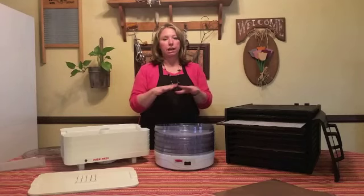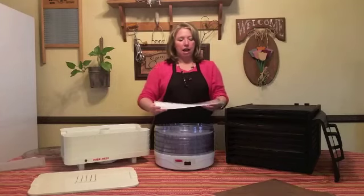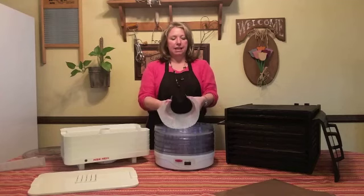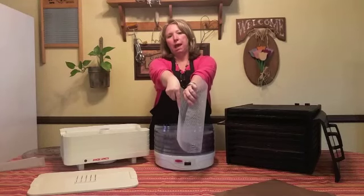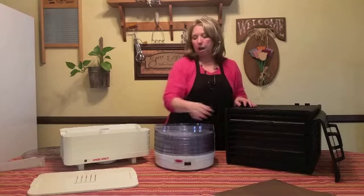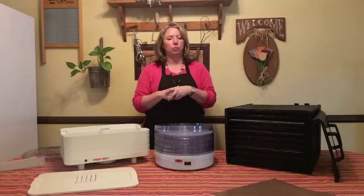You really need to be able to vary the temperature depending on what you're dehydrating, to give it the best chance of drying correctly and in the right amount of time without burning or overcooking. One thing I like about the flex sheets is that when the food is done, I can just pick them up off the tray, bend them, and the food all falls down so I can pour it right into my jar or bag without having to scoop it.